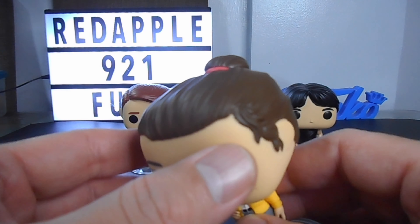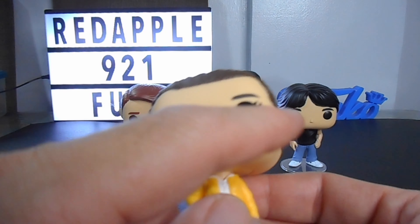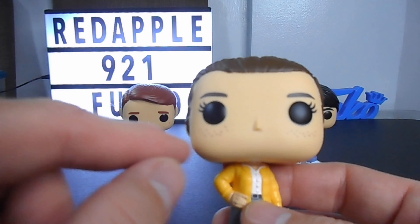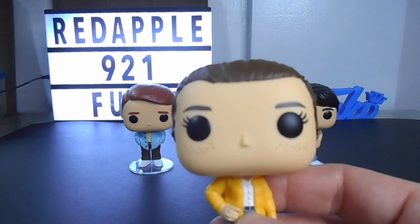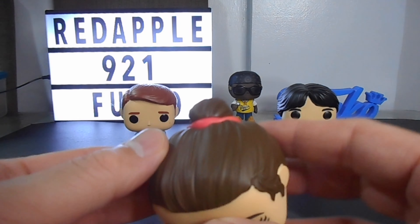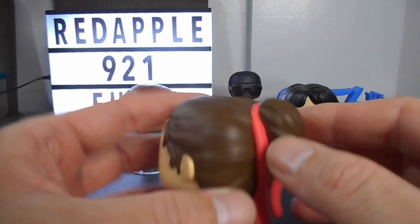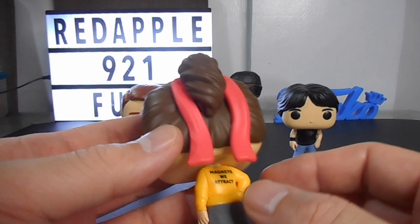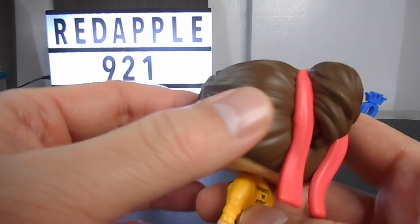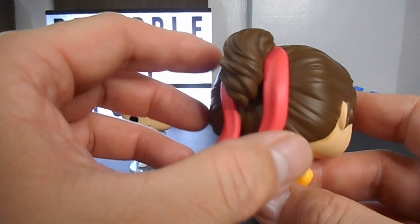Now let's look at the detail. I like the detail of the face — look at the eyelashes, so nice, so feminine. And you can see the freckles — I like the detail of the freckles, so nice. Nice freckles. And the hair — I like the detail of the hair. Look at the ponytail with the ribbon, so nice. Look at the groove of the hair and the style of the ribbon — I like the color.